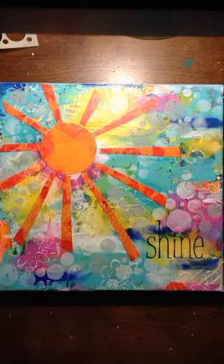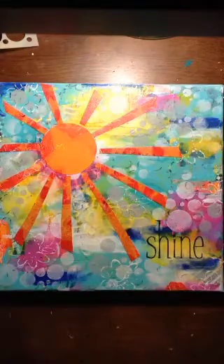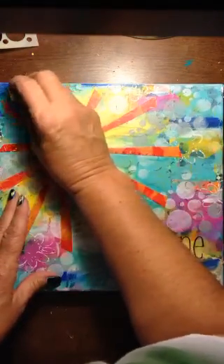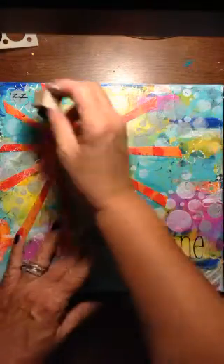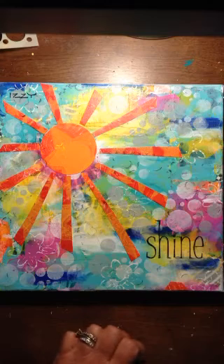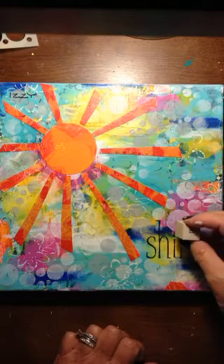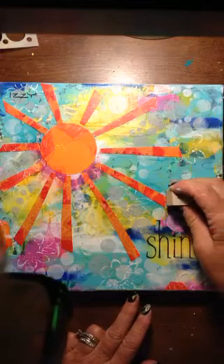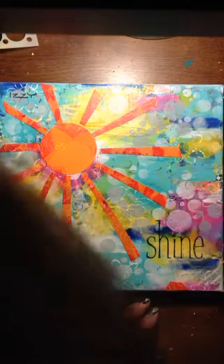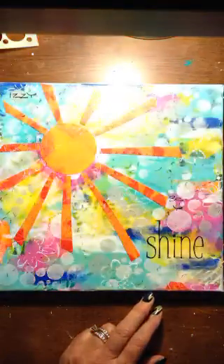I'm going to put her name up in the corner first — that I won't screw up, I don't think. I've never used the Z before. This is the scary part because I just do it. Sometimes I put it on stuff first, but otherwise I get really brave and just stamp. But if you really mess up — and that is too high up — you can always paint over it.